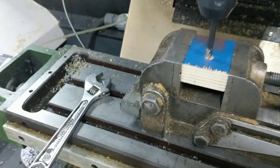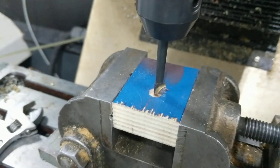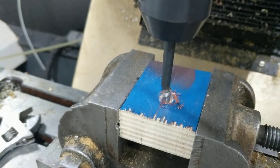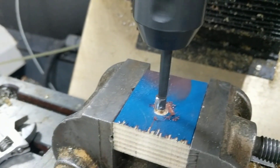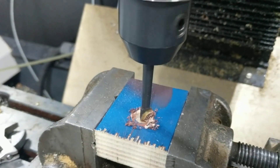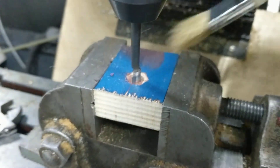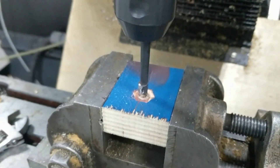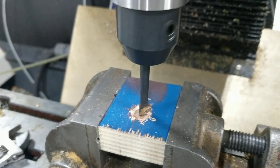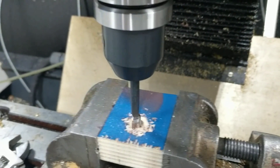I'm going to slowly manually feed it down into this. Sorry about the camera work. So it's kind of shaping in effect.